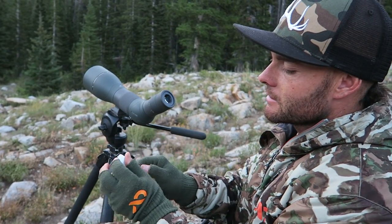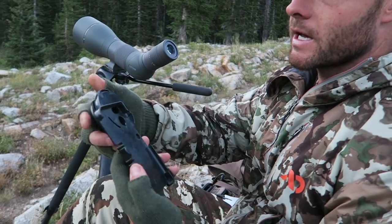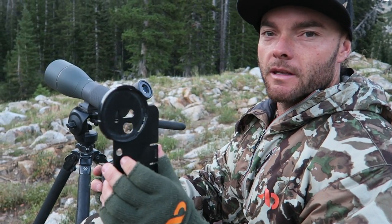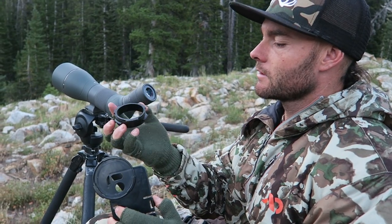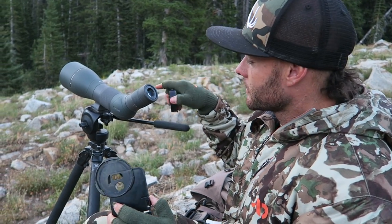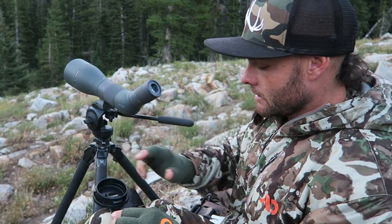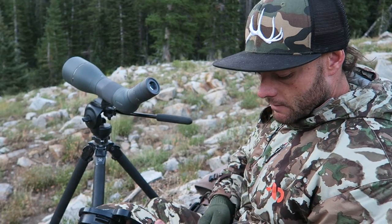So simple. First thing is when you buy the phone scope, you're going to get the case that matches your phone. It's going to look something like that, and then you're going to buy the attachment that fits on your model scope. I've got the new Vortex Razor HD — it's their new one this year — and I've got the iPhone 6.